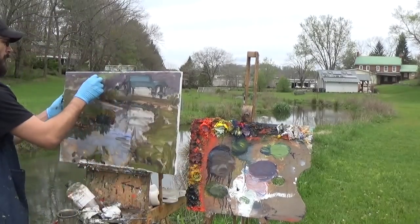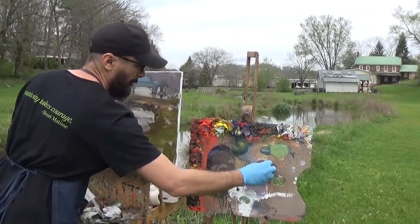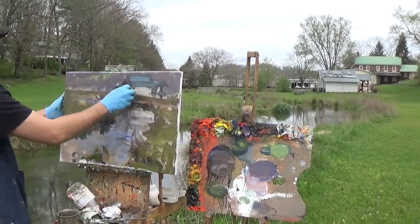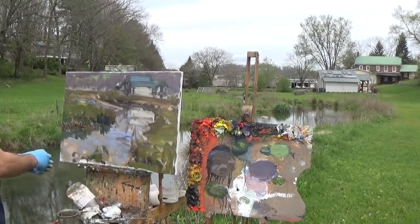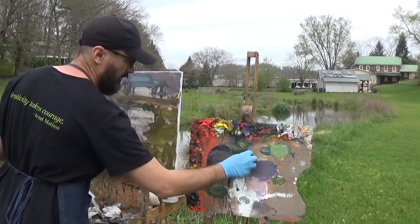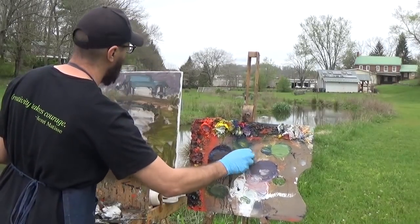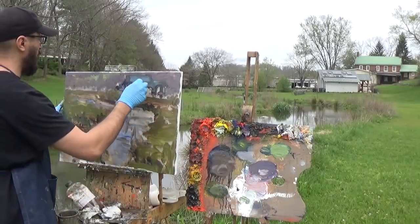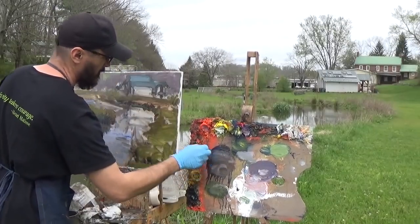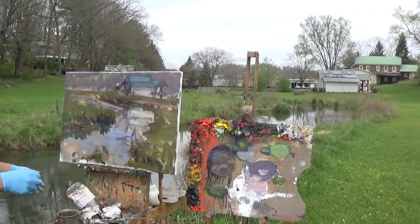I'll come back with my purple to suggest some trees in front of that field. There's just a hint of shadow on this building where the sun is kind of peeking out — it makes a nice purple color. I don't want it too dark.